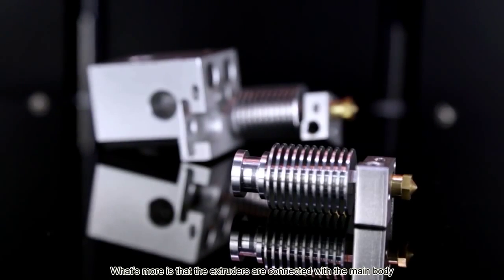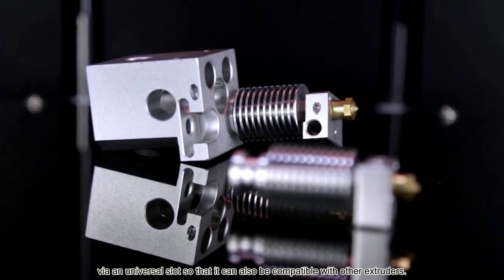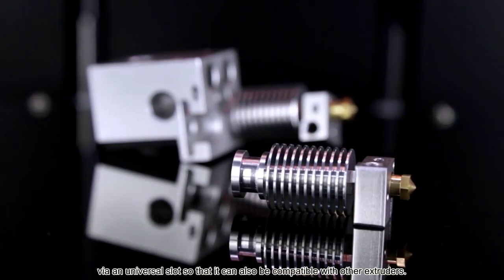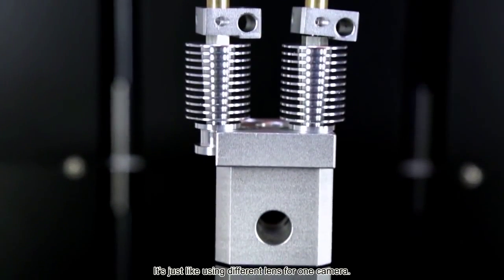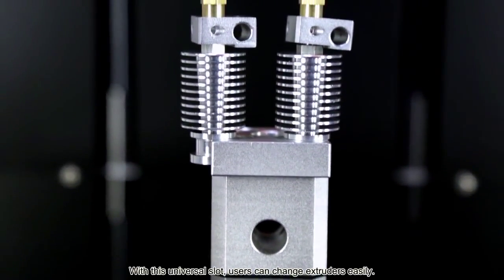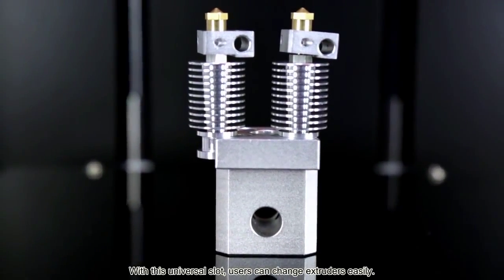What's more, the extruders are connected with the main body via a universal slot, so that it can also be compatible with other extruders — just like using different lenses for one camera. With this universal slot, users can change extruders easily.